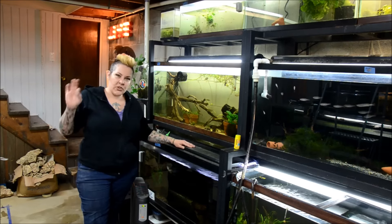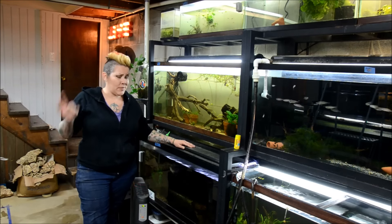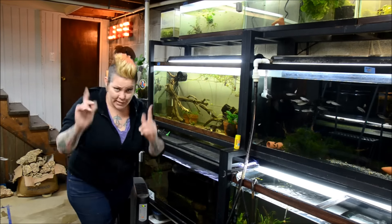Hey guys, welcome to the fish room. I'm Rachel O'Leary and it's time for a Tuesday tip and I'm just going to jump right into it. So let's go.